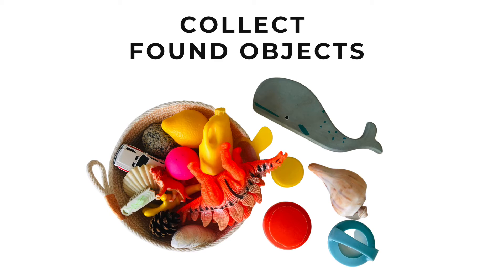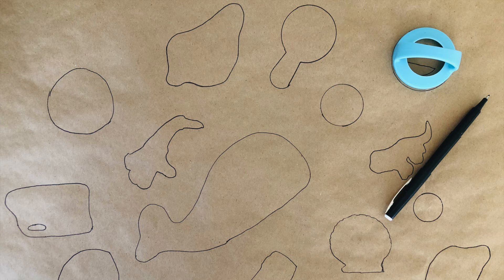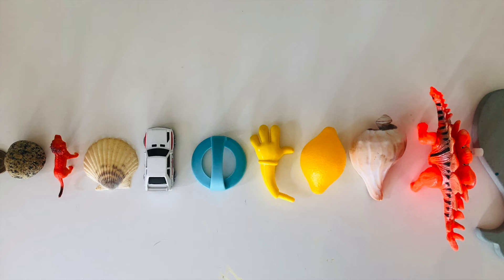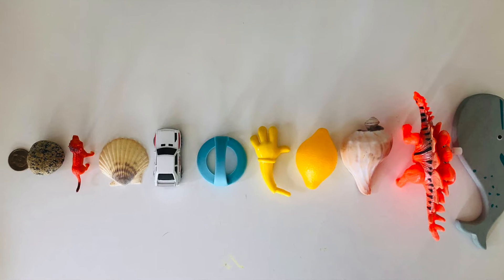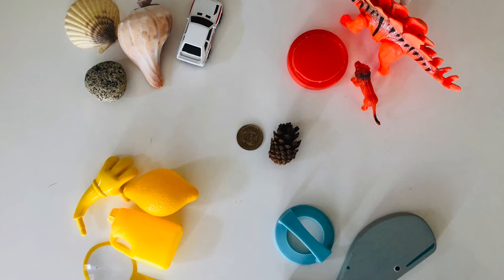With your child, collect small objects of varying shapes and colors from around the house. Trace each object onto a large sheet of wrapping paper and invite your child to match the object with its outline. After matching, put the objects in a line from smallest to largest or sort them into color groups. What can you build or create with these found objects?